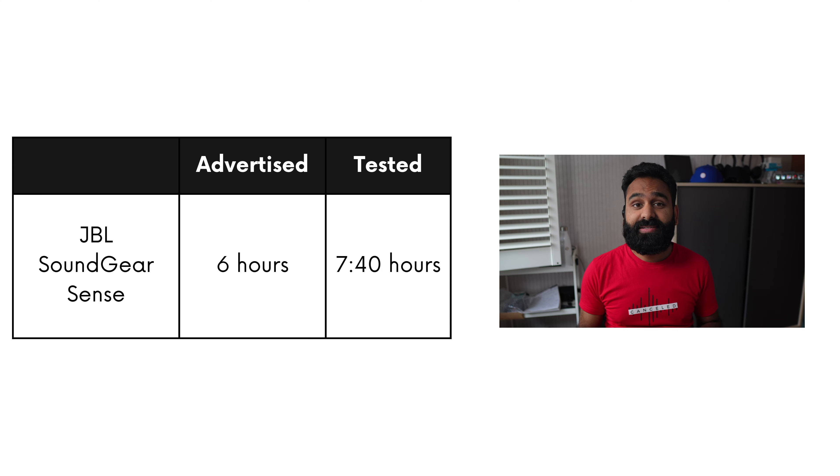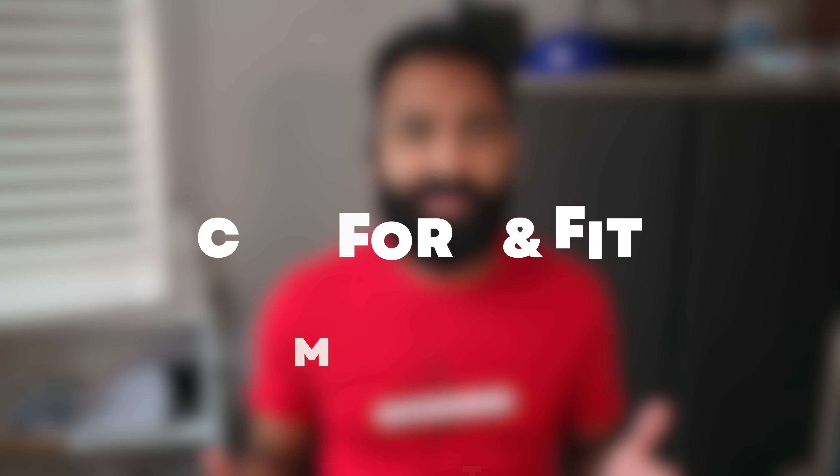JBL advertises six hours on these buds and we put that to the test — we got seven hours and 40 minutes. We like JBL's under-promise, over-deliver approach. JBL also says you get 18 hours of extra charge from the charging case.